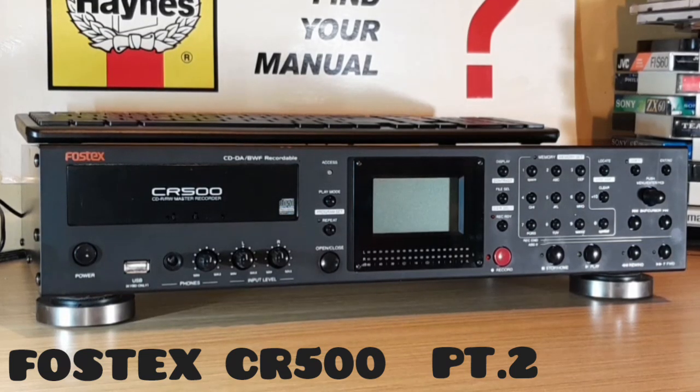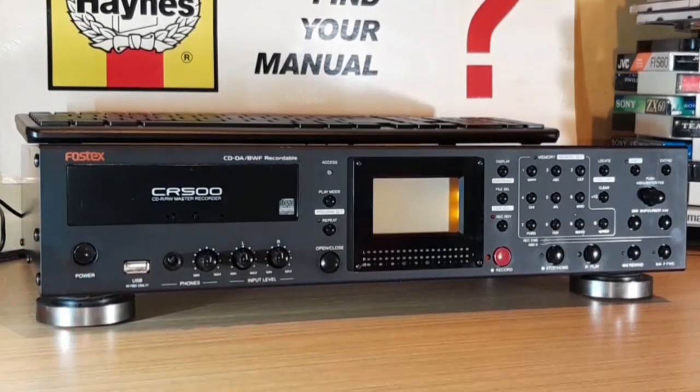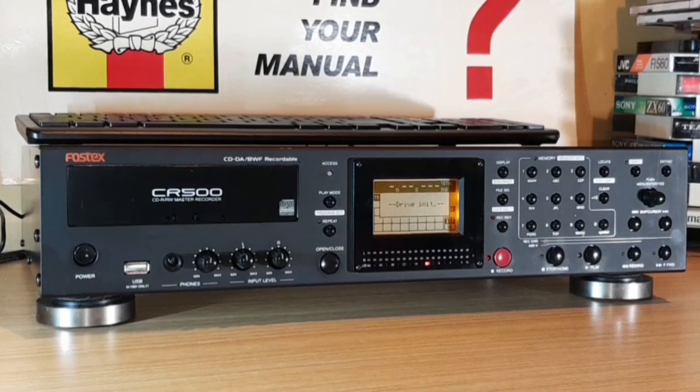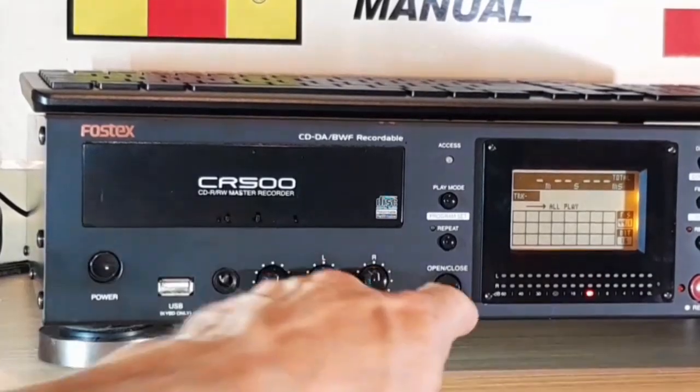In this video I'll be looking at the Fostex CR500 CDR and CDRW master recorder in more detail. This is part two of the first video on the Fostex CR500, and this device can also be used as a CD player as well as a recorder.